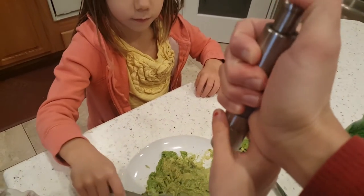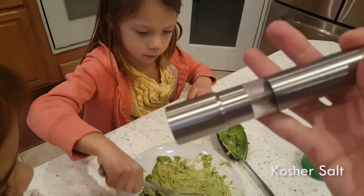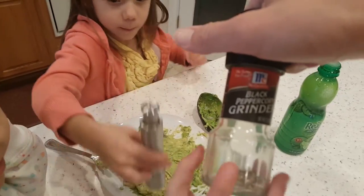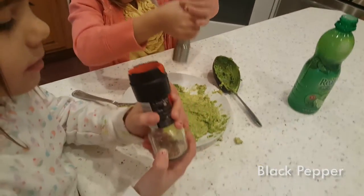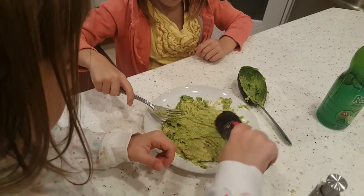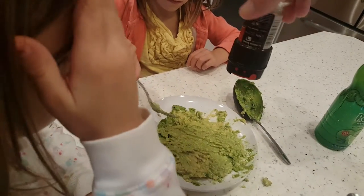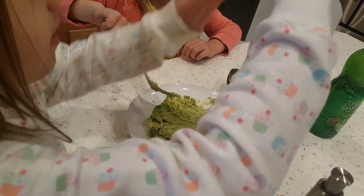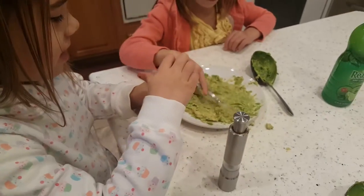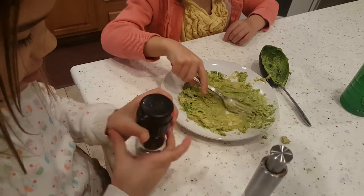A little bit more salt — this is my cool little salt shaker grinder with kosher salt inside. Then we have a black pepper grinder, just a McCormick one. I like this because you can choose different coarseness — if you want really coarse big pieces. You hold it upside down and twist it, and that's all I do for my guacamole.